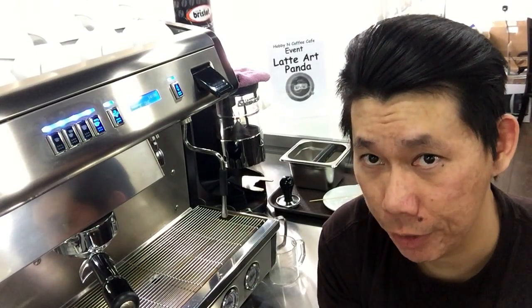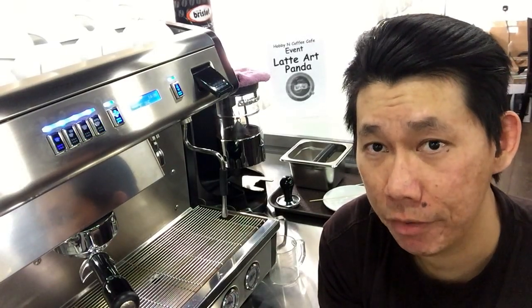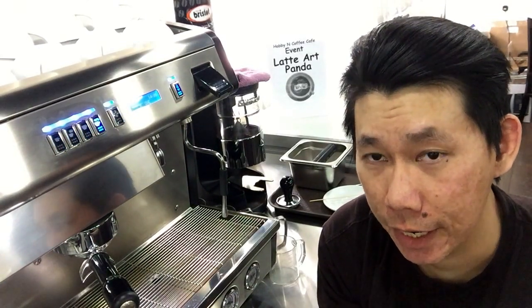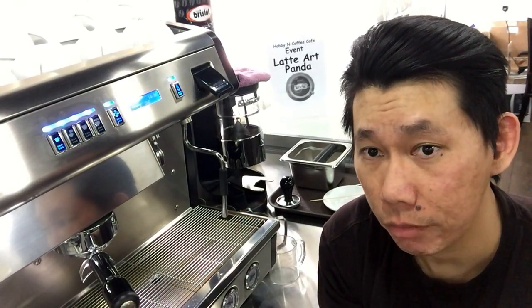You also have the option to request any specialty drinks — for example, piccolo, cappuccino Latin version, cappuccino Italian version, flat white, red latte, café breve, affogato, and the list goes on. I know how to make most of the drinks, so you can request those as well.